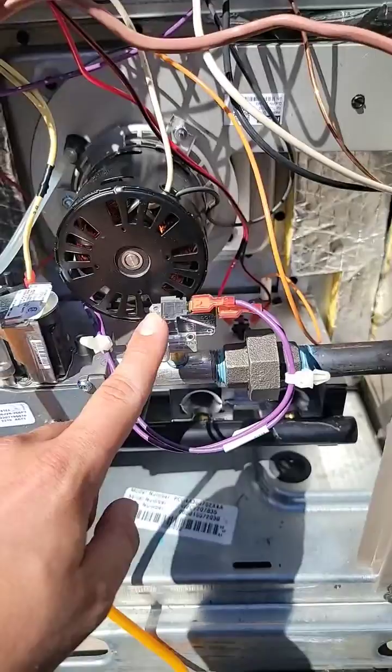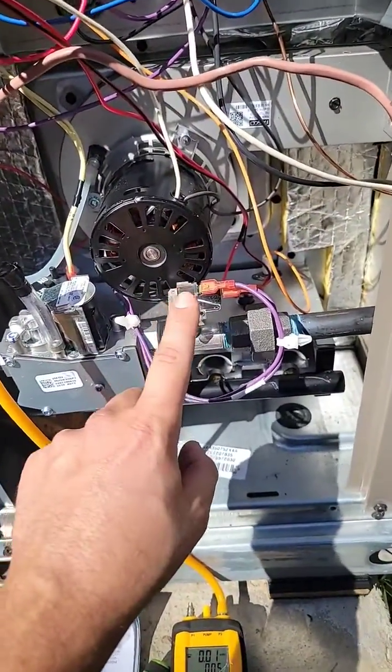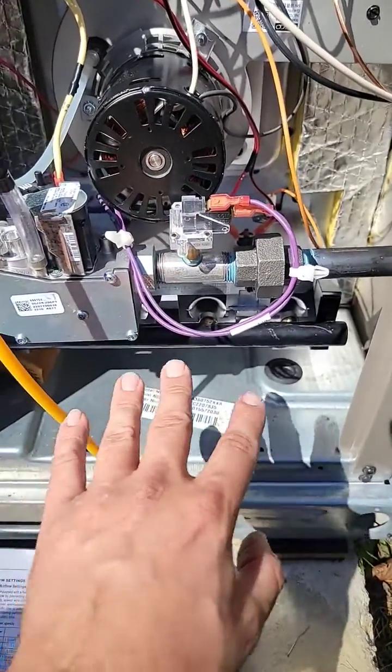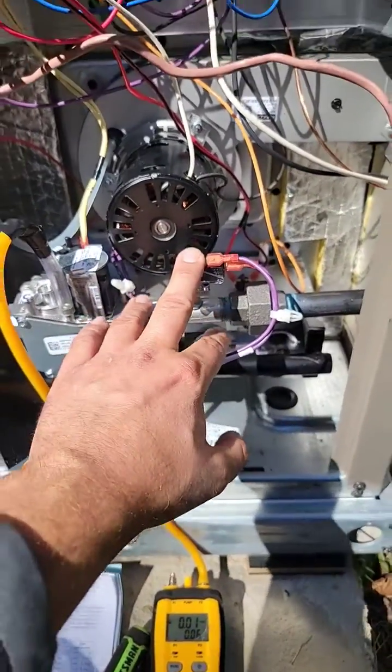This is a pressure switch, wired in series with the flame sensor. That is because whenever there's low gas pressure — and your propane tank is probably low on gas — it doesn't cause a sooted up heat exchanger, because low gas pressure will cause a sooted up heat exchanger, so it'll shut the system down. Don't forget to check your tank.